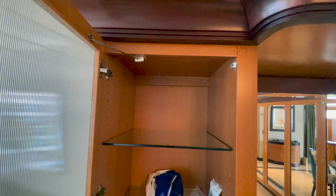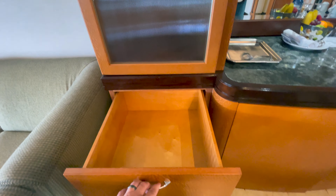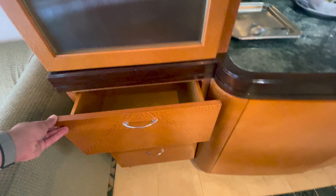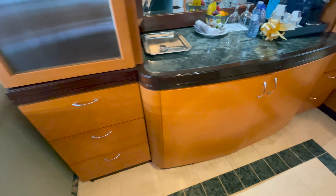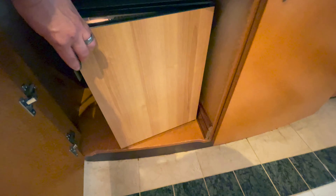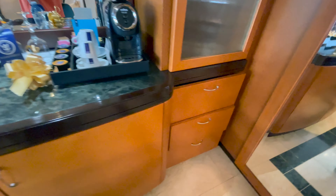Plenty of storage options there. You have a number of large drawers — and one thing — these are fairly deep drawers compared to the normal drawers that you'll see in an interior room, a balcony room, or a junior suite. Just again, another higher level of trim. Underneath here is where your refrigerator is. I would say you don't get any real upgrade in the refrigerator. It's still the basic standard refrigerator that you would see in pretty much any Royal Caribbean room. No upgrade there, but it's still functional.